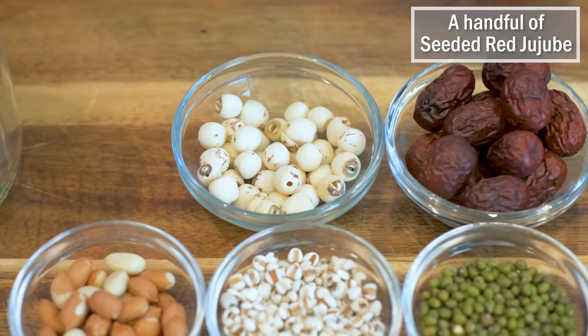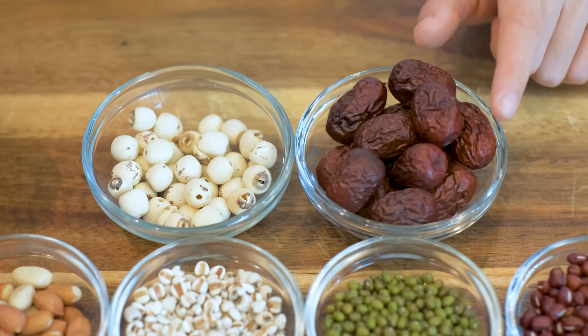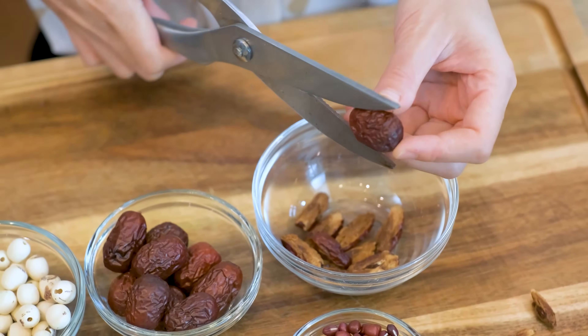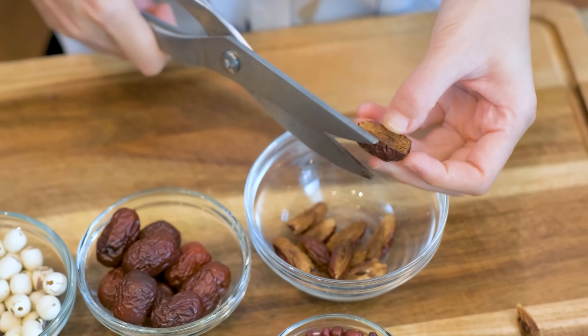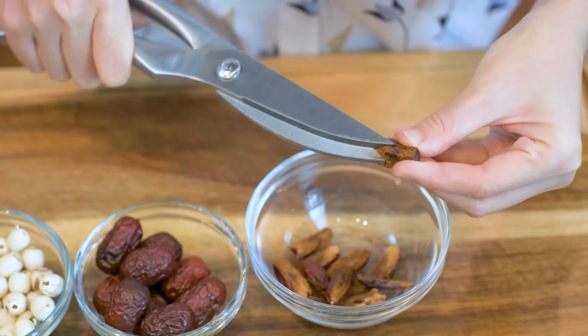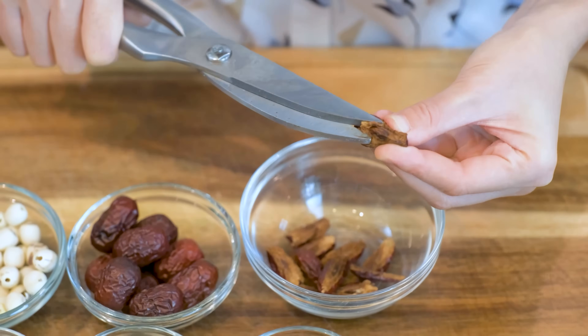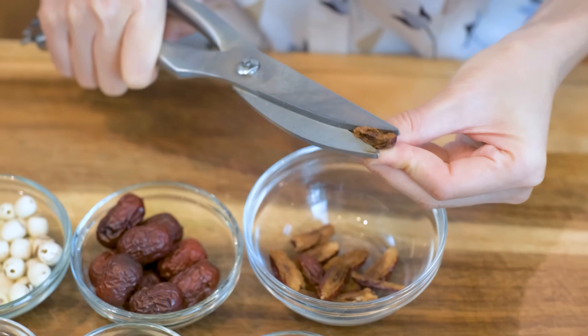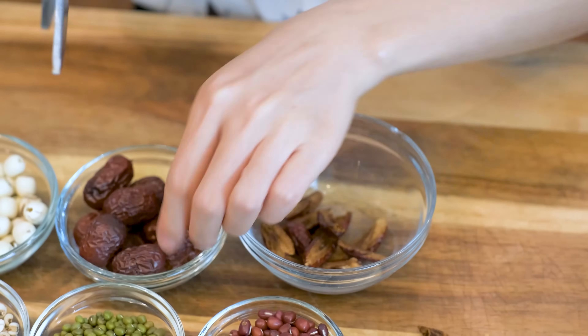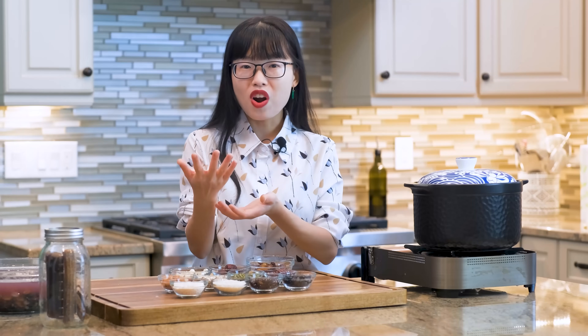A handful of seeded red jujube. This one comes with the pit — I like to remove it before cooking. For thumbnail purposes, I'll keep a few whole just for the presentation. I want to point out that even though the name says 8 treasures, it does not need to be exactly 8 ingredients. You can use a couple more or less depending on what you have on hand.